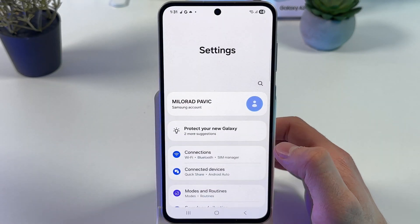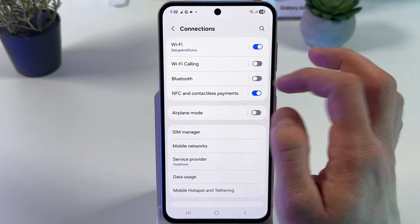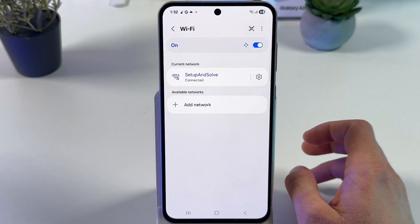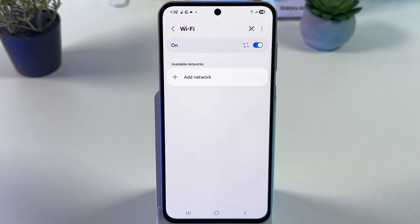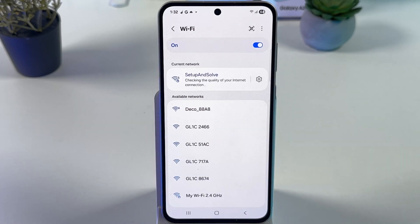Open up your settings, now find Connections, then find Wi-Fi, and first of all simply try to turn it off and turn it back on and see if anything changed.